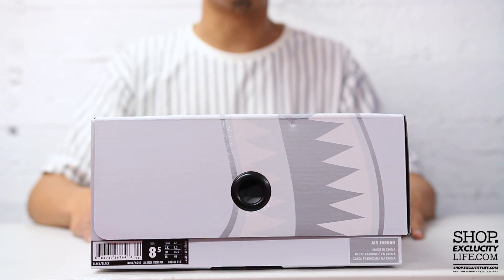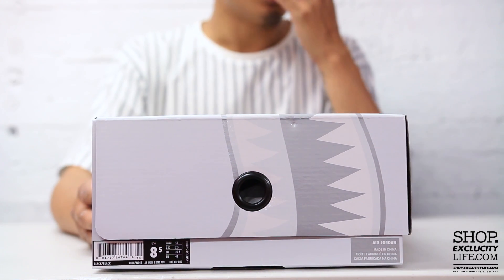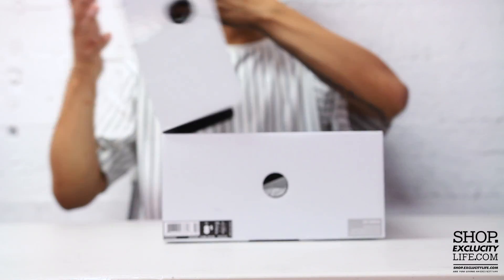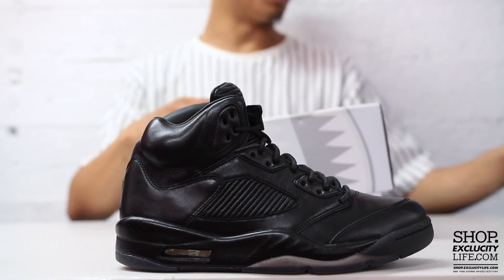What up y'all, Exclucity coming to you with another unboxing video. We got the Pinnacle Air Jordan 5s in the Flight Jacket colorway, which is the triple black color. Jordan Brand takes the Jordan 5 to new heights with this all-black Jordan 5 Pinnacle, using only the finest materials on the upper part of the shoe.